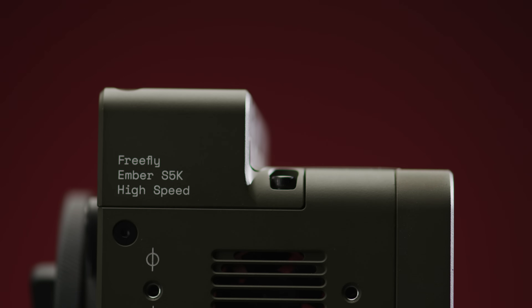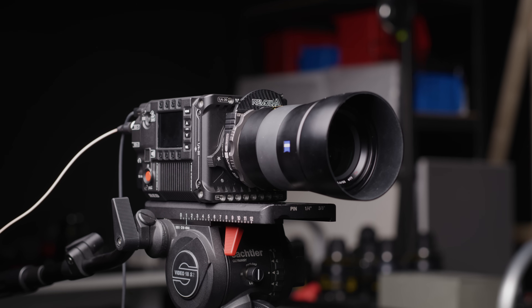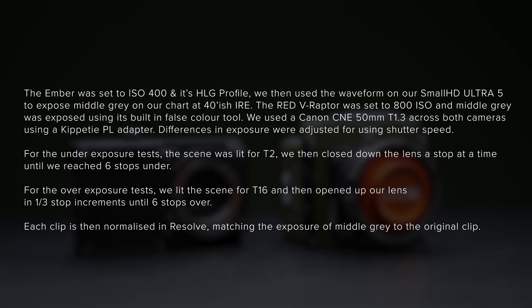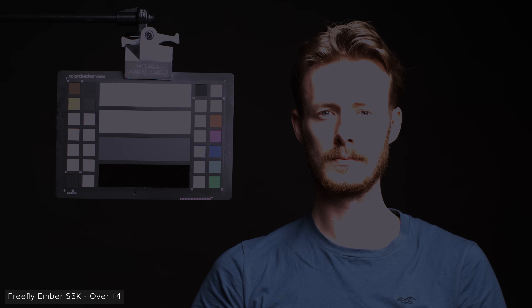For our latitude test we compared the Ember against a cinema camera around the same price — a Red V-Raptor VV 8K. Looking at the footage, the massive difference in image quality between the two cameras is immediately apparent. For overexposure, the Ember falls apart very quickly compared to the Raptor: Sam's skin clips at just two stops over on the Ember whereas the Raptor doesn't clip until four stops. At four stops over, the chart looks pretty rough on the Ember with loads of clipping, whereas the Raptor still looks great.